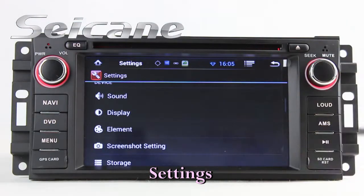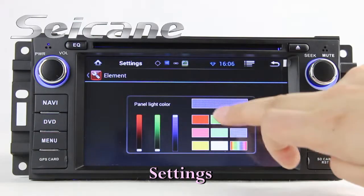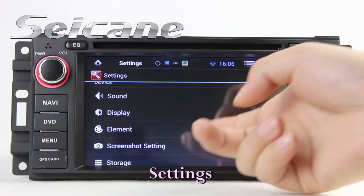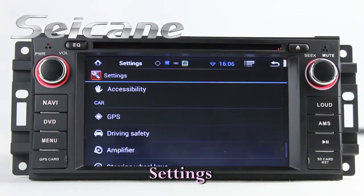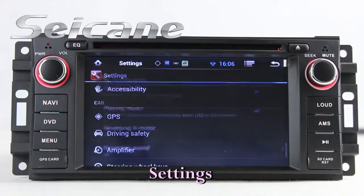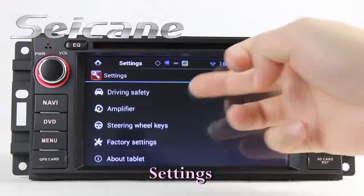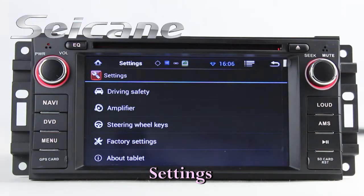Now we come to the settings interface. You can set options for panel light color, GPS system, security, EQ values, steering wheel control buttons, and so on.